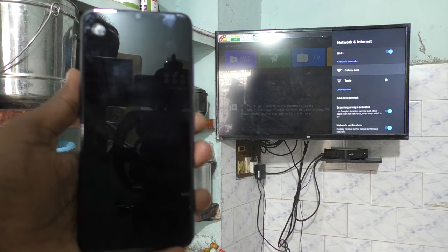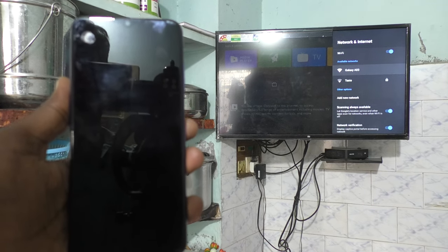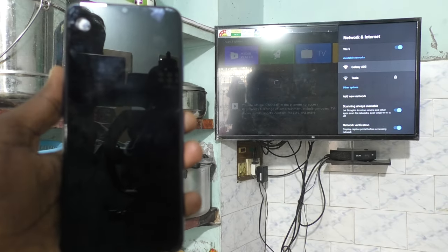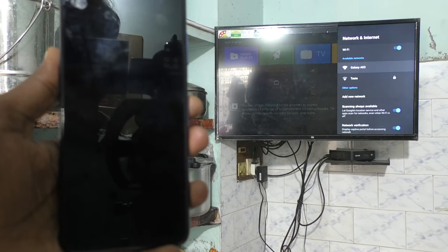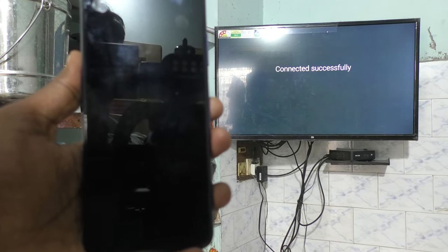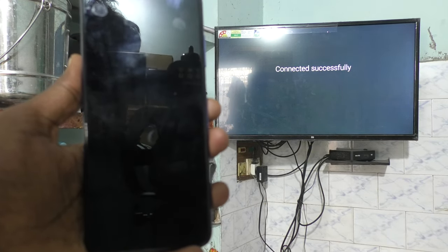This is the signal — Galaxy A03 is the signal. Just click on it, and yes, your TV is now connecting to your phone. Connected successfully.